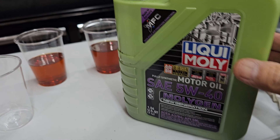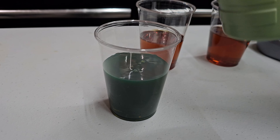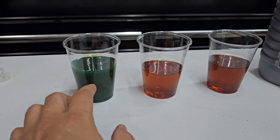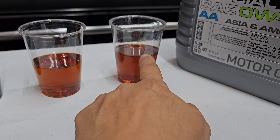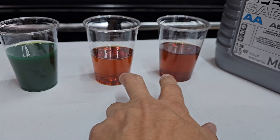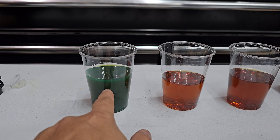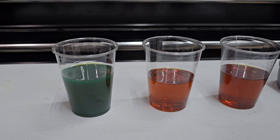I still have some leftover Liqui-Moly Molygen oil from my BMW's last oil change. Comparing all three: the Molygen is totally different — it's green because of its built-in additive. The Special Tec AA and the Castrol look similar to each other, but the Molygen clearly stands apart with its green color.